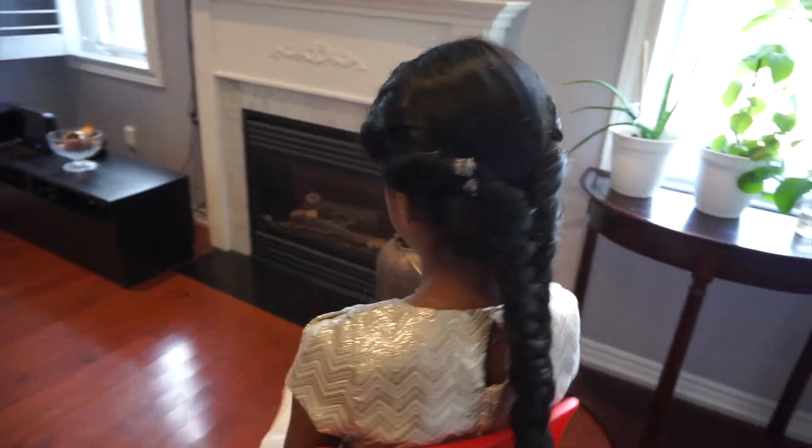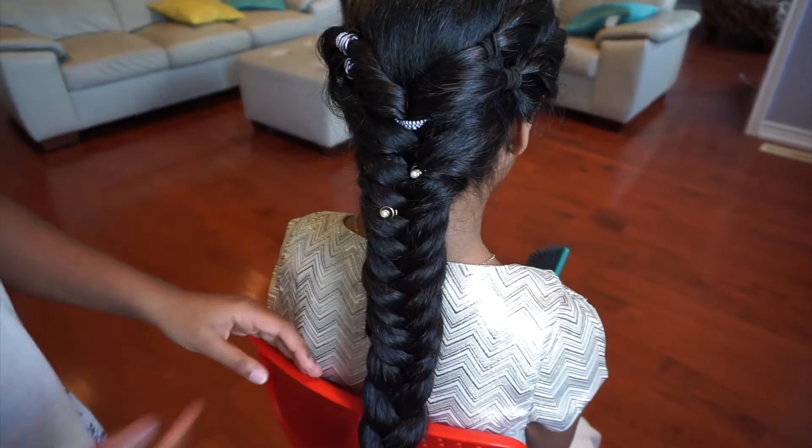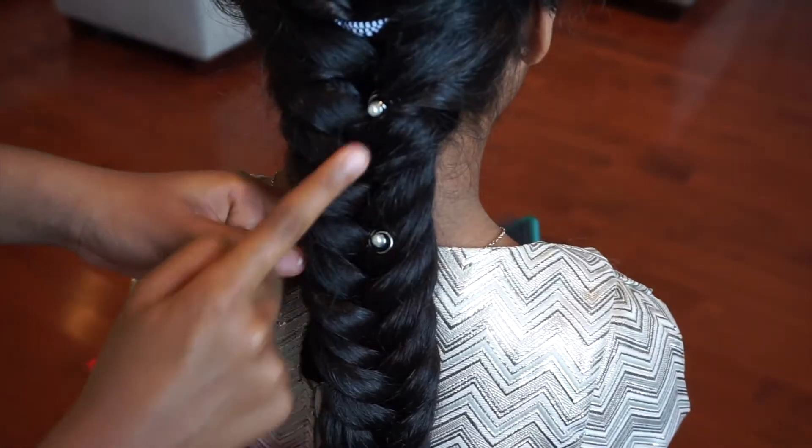Now your hairdo is done. Place your adornments as you wish — I put jewels down the braid to make it look fancier. Now you're all done. Thanks for watching.